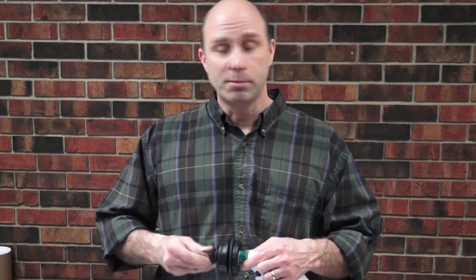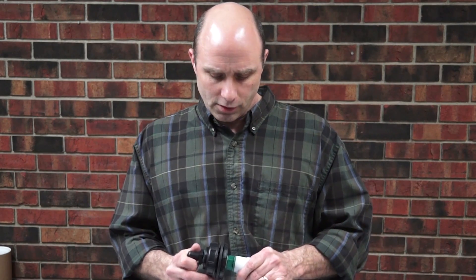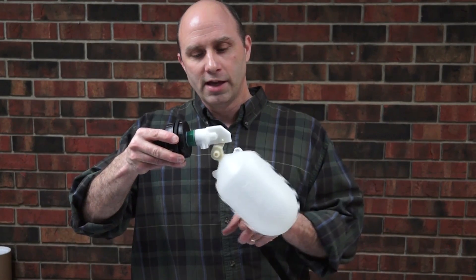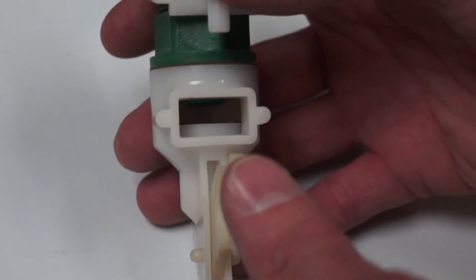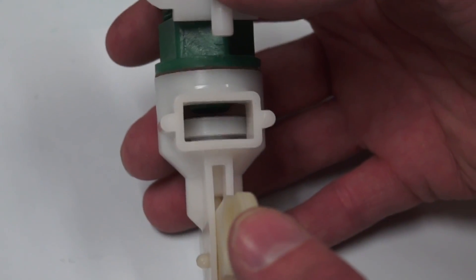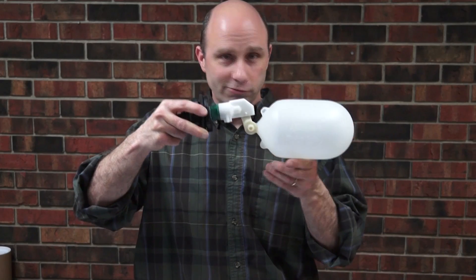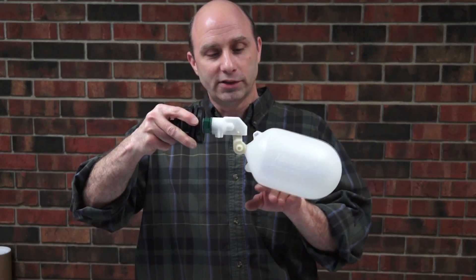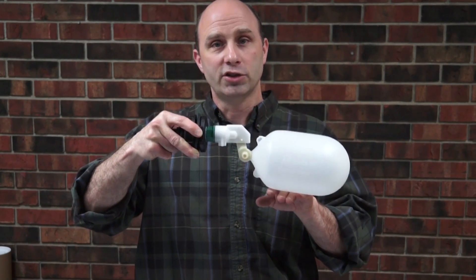Another thing we're going to ask you to walk through is whether you have a high pressure situation. The way our valves operate, the float comes up with the water level, putting pressure on our valve seat inside up against the orifice. That restricts water flow until it's almost stopped, and you're going to get some dripping. It then has to raise the water level enough to put enough pressure on that to completely shut it off.